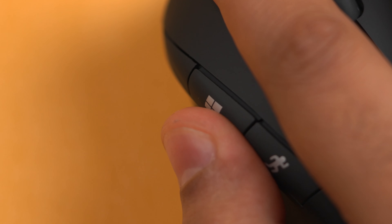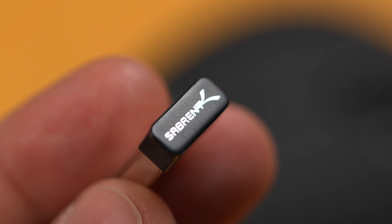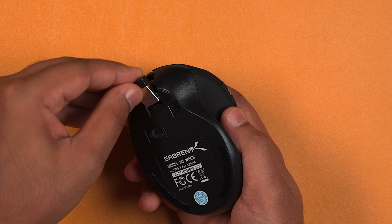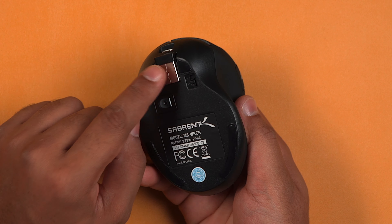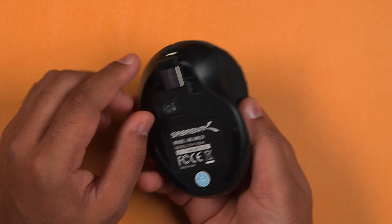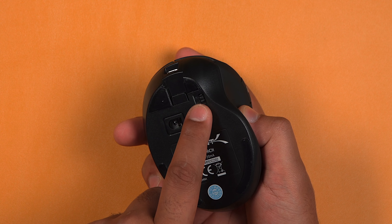The mouse has a built-in 300mAh battery which can be charged using the included cable and charges pretty fast too. You'll know when the battery is fully charged when the blue light turns off. When connecting to your computer you just need to use the included USB dongle, which actually fits nicely into the mouse for travel so you're not going to lose it. Then all you need to do is turn on the mouse using the on/off slider.